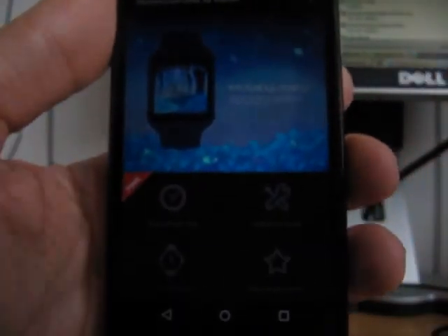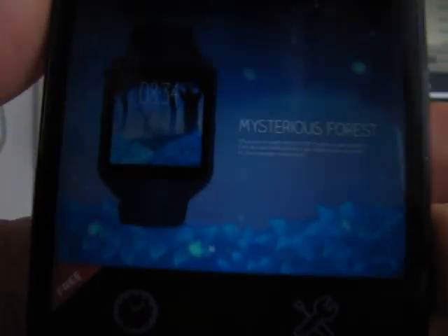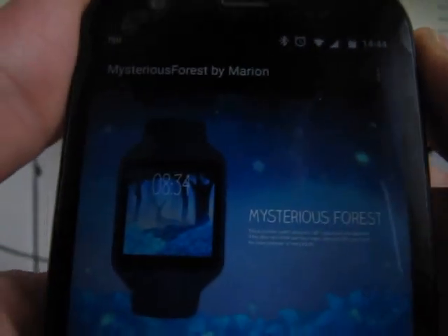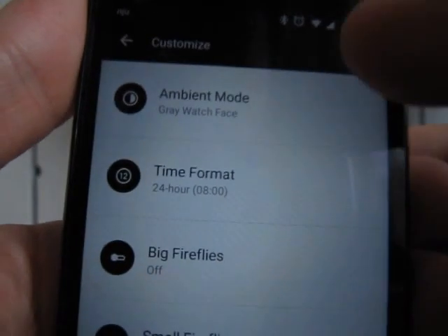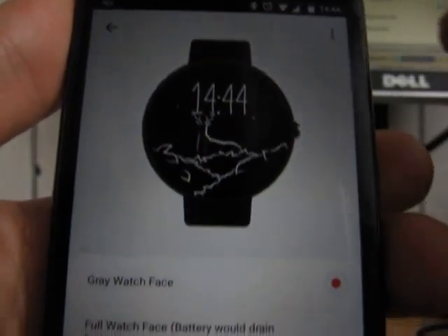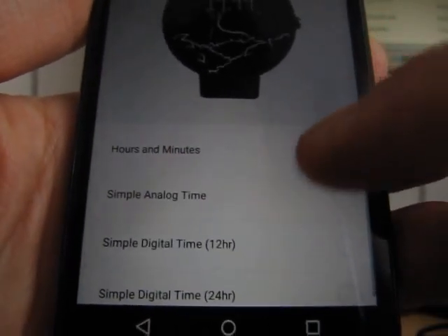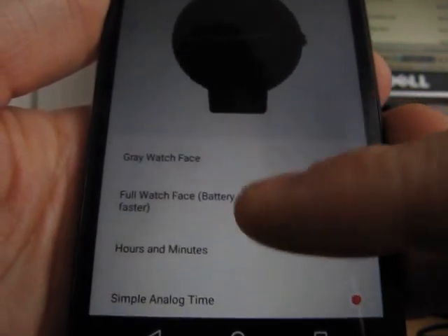"Mysterious Forest" — that's what it's called. When you get there, let me get a little bit closer. When you open it, you can see some of the settings: "Customize Display." This is what I'll show. Ambient mode — you can just choose what it's supposed to be: hours, minutes, simple analog time, or anything like that.